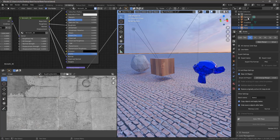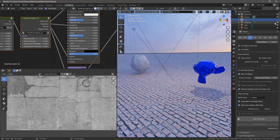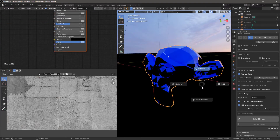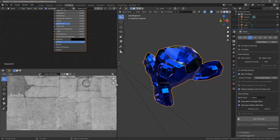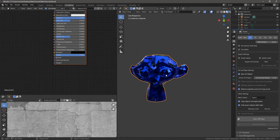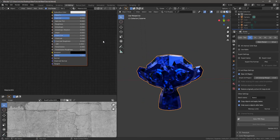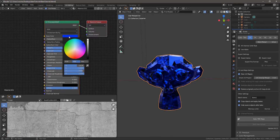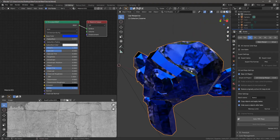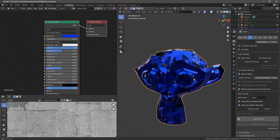So let's jump in. I'm going to hide some of these other objects — I just made a few simple objects. Let's switch to material preview by pressing Z so we can see what we have here. This is just the default Suzanne, and all I've done is changed the base color, turned metallic up to one, and turned roughness down to zero, so it gets this interesting metallic material.